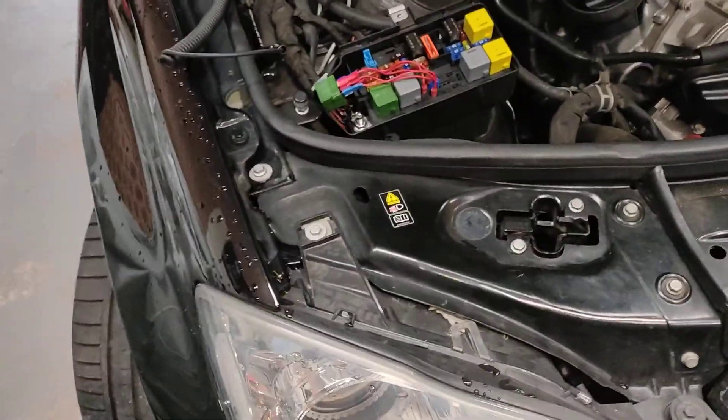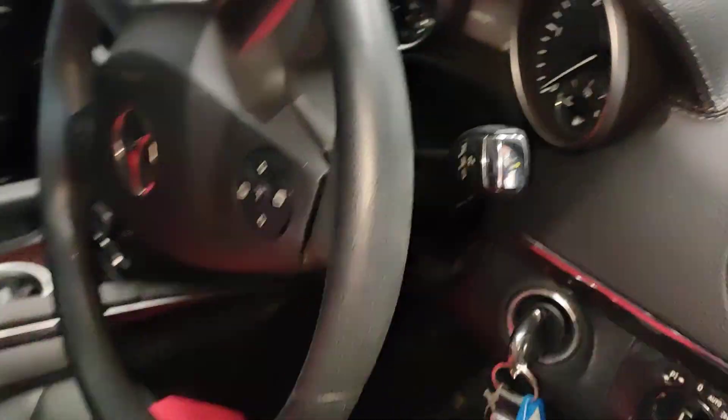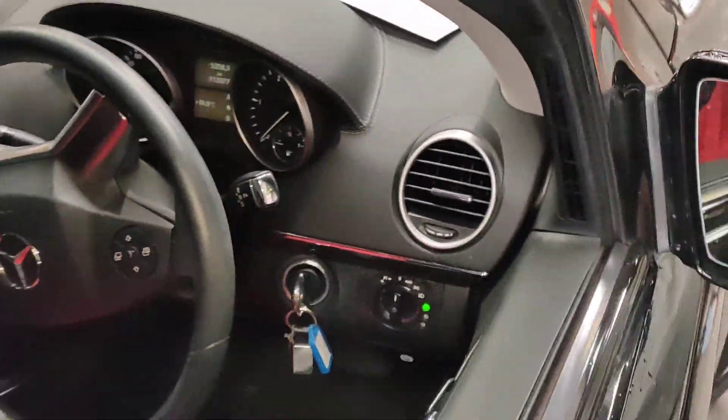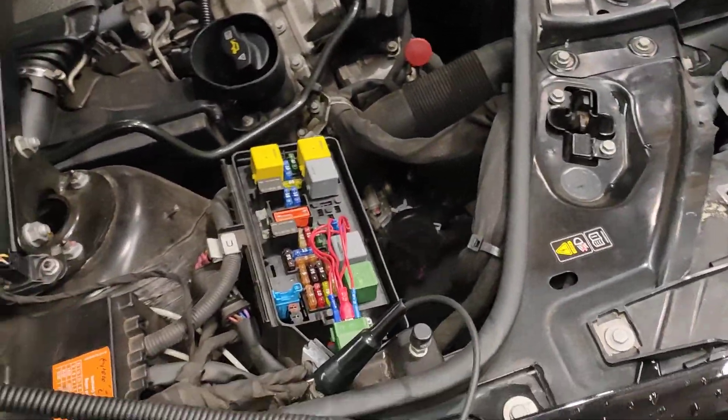Hello, Paul here from EMD Automotive Academy. I've got a Mercedes-Benz GL320 with the malfunction indicator on the cluster for the airmatic — same as the air suspension system. They all share the same components, just different control systems.